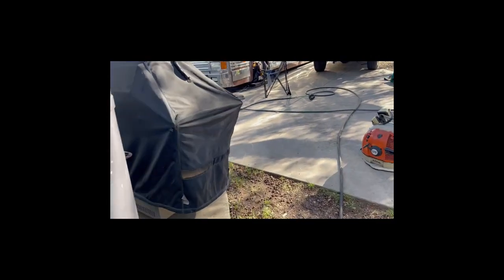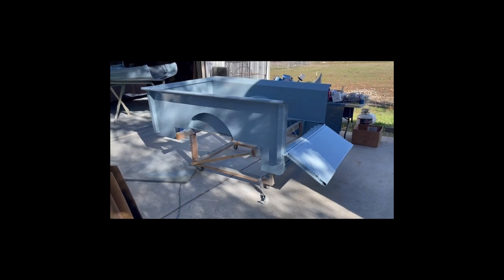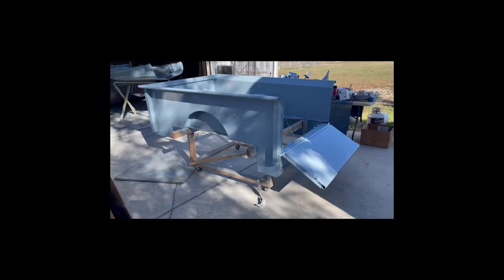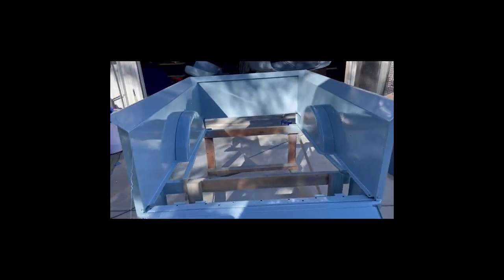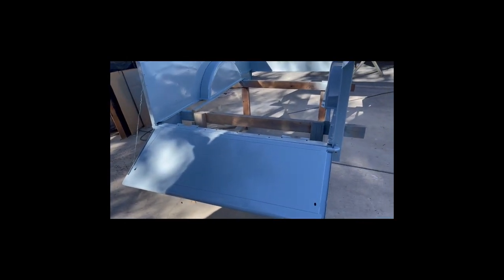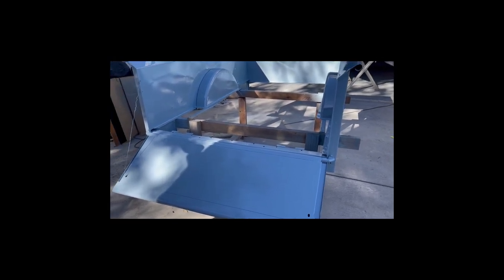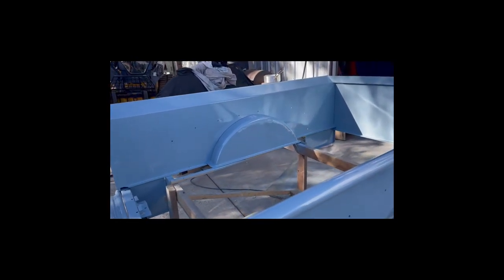We had a pretty good paint window. There's the bed now all painted up in the original Glacier Blue. It took five quarts to put two coats on this.